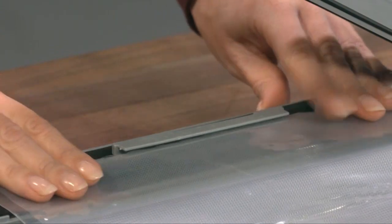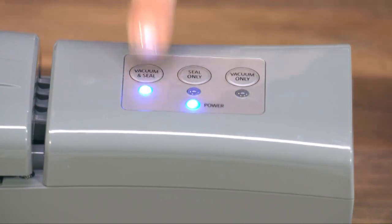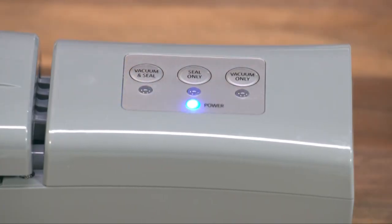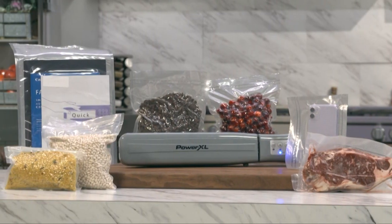Place the bag in proper position and secure the sealing arm. Press the vacuum and seal button. Once some of the air has been removed, press the vacuum seal button again to stop the process. Press the seal only button to complete sealing the bag. And that's all there is to vacuum sealing with your own pre-made bags.